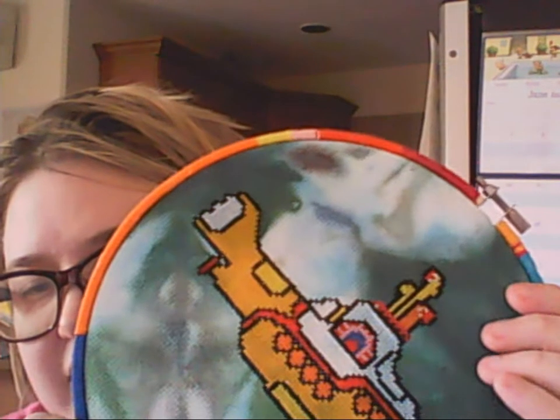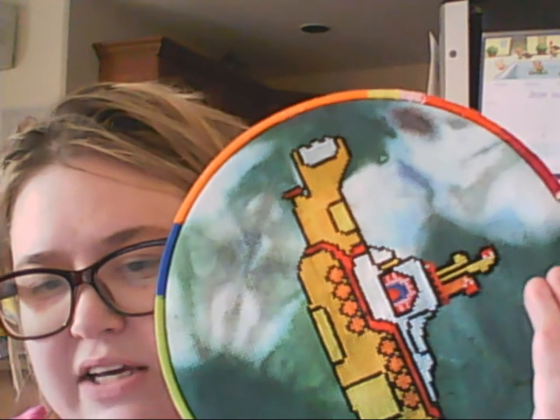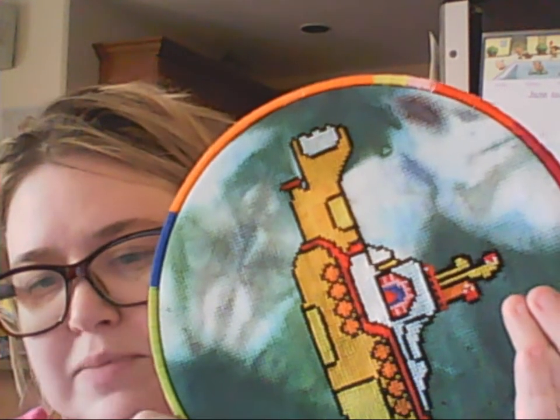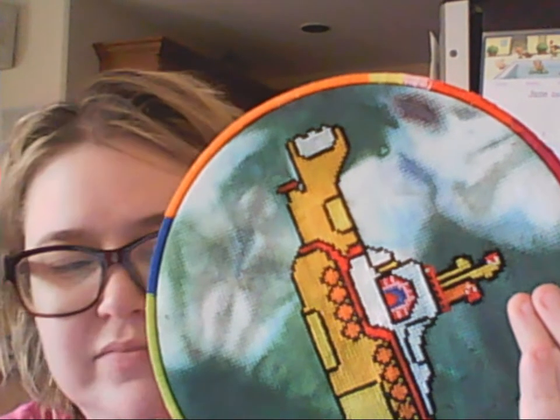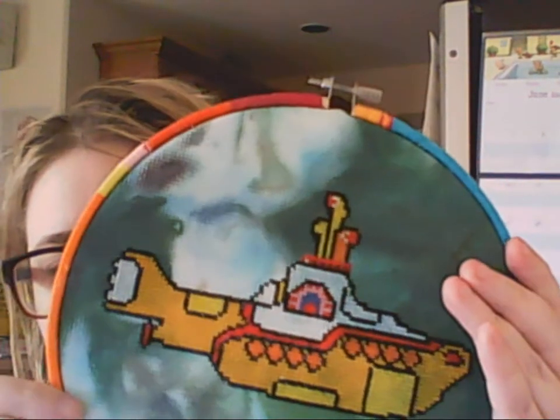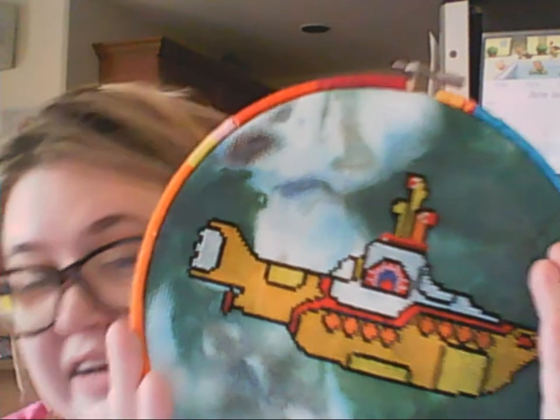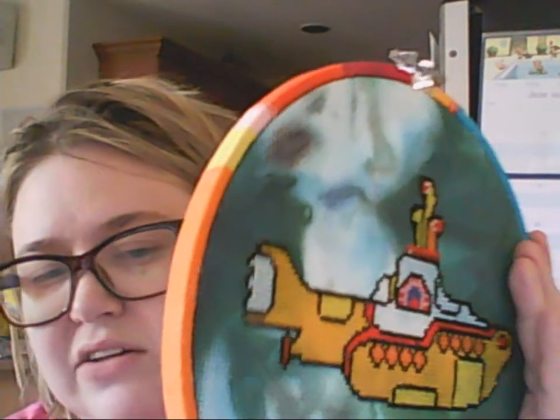The hoop is just an inexpensive bamboo hoop that I covered in old scraps of kind of economy floss — it's not the good stuff, just cheap stuff I don't like working with. It's kind of fuzzy and abrasive, so it's good for doing that kind of thing. I just used some Aleene's Tacky Glue on the inside of the hoop and wrapped it around in a coil.